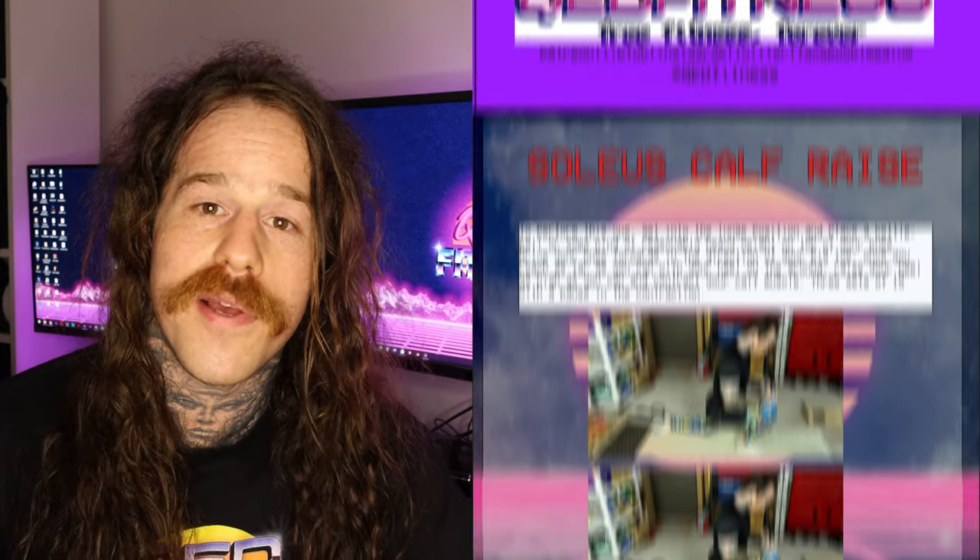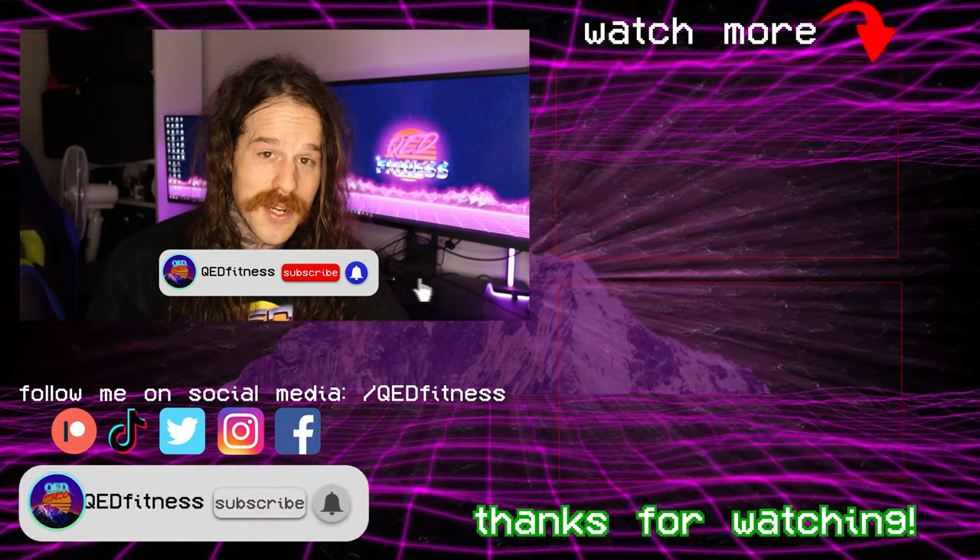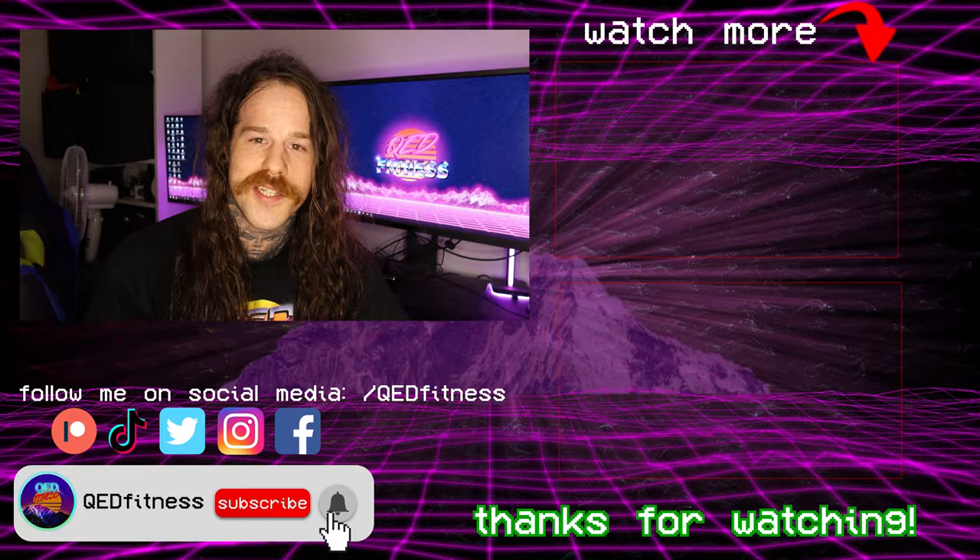Three exercises that will improve your ankle mobility quickly and permanently. I will link the entire program as a PDF in the description below. I hope you got something out of this video — please subscribe to the channel. My name's Nicky, this is QED Fitness, and remember, knowledge is power. Catch you next time. Adios!